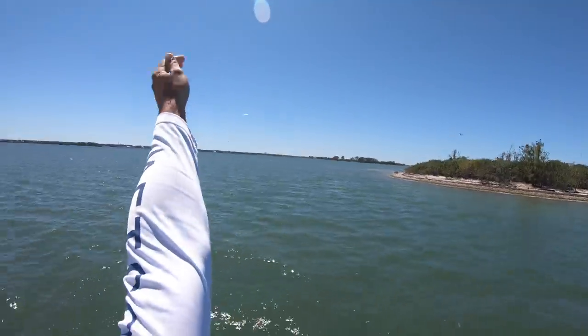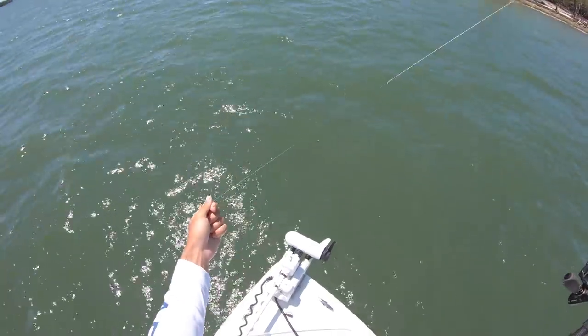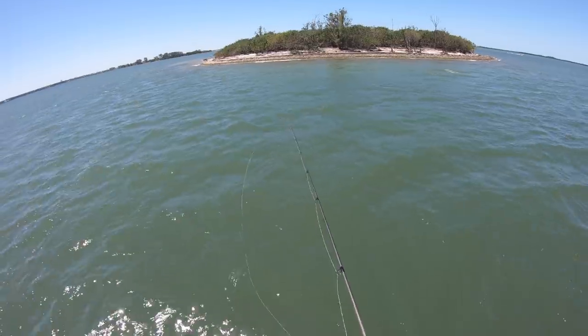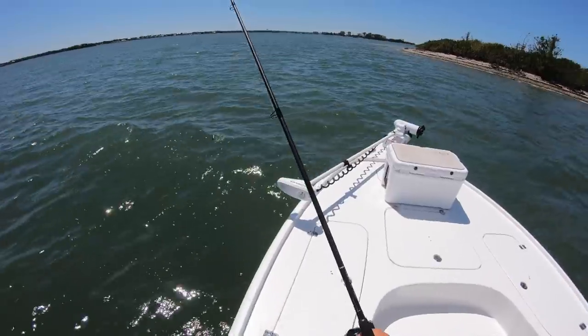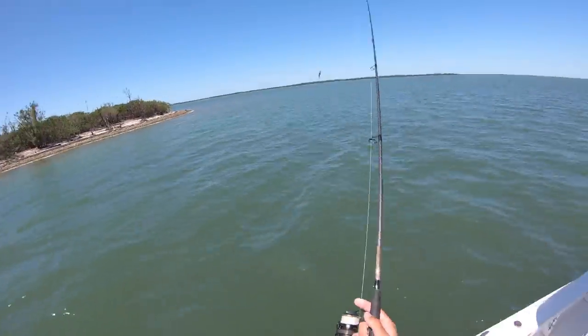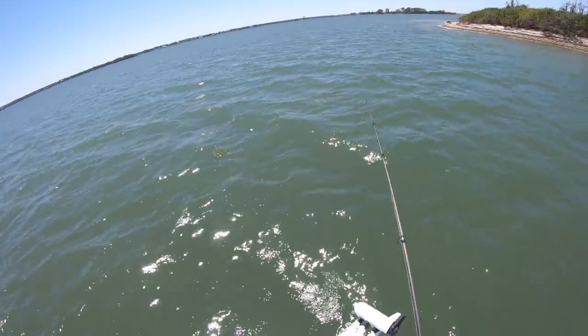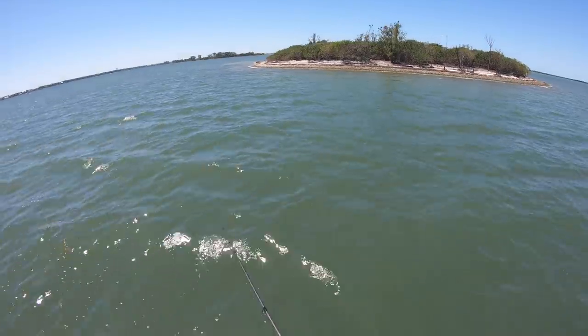Cut clean — which tells me there could be some mackerel or bluefish here. That's really the only two things that would do that unless a shark ate it. All right, just tied on this lure — sinking twitch bait, kind of like a MirrOlure. Whatever just cut me off will definitely eat this too.